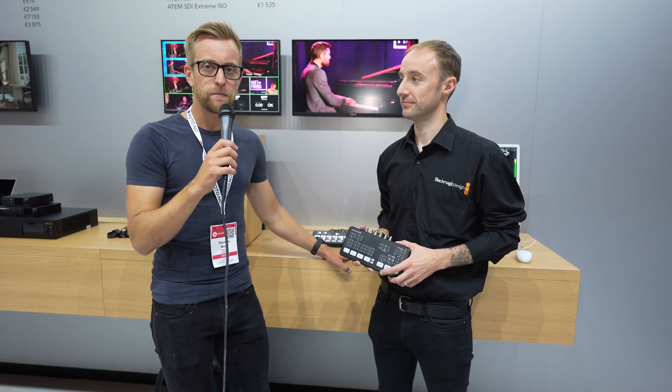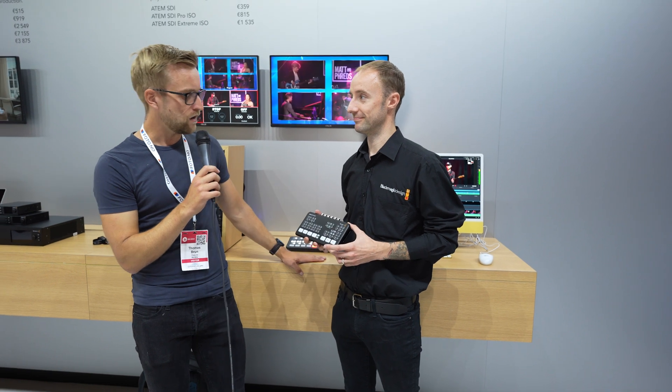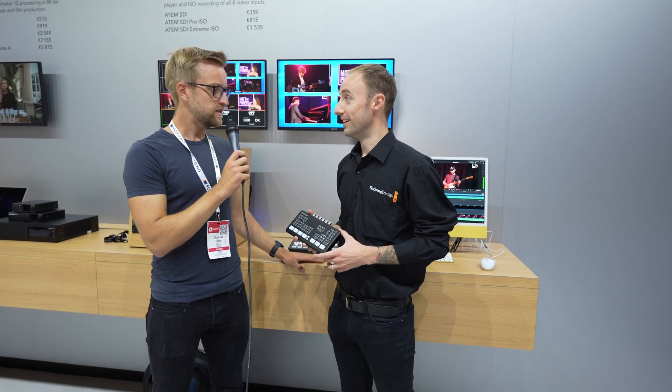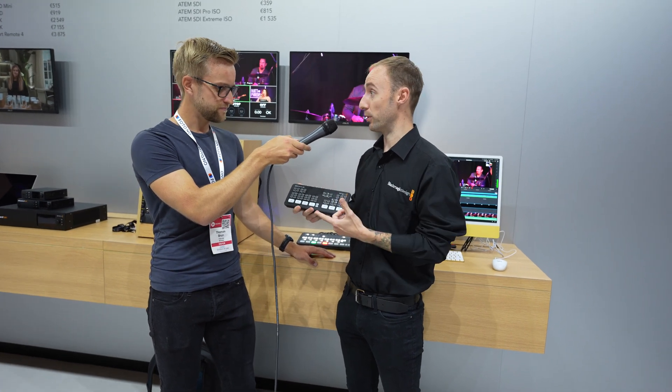At IBC 2022, we are with Blackmagic's Darren, who has the ATEM STI Pro ISO. Today at the show, we're showing the ATEM STI Pro ISO.